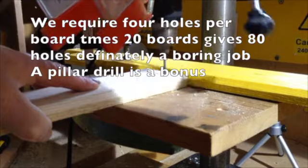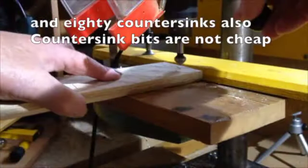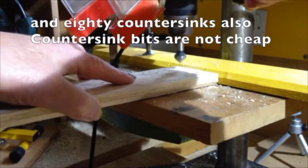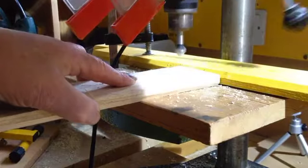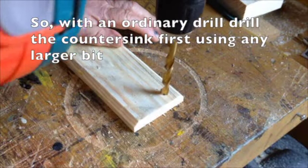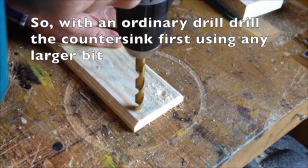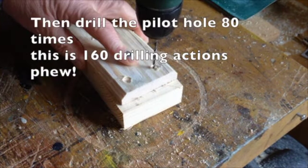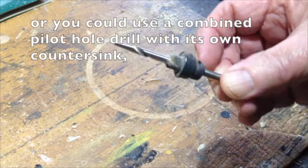Now we've come to drilling. We've got 20 boards to do — that's 80 holes and also 80 countersinks. A pillar drill again makes short work of it, but of course you can use just an ordinary drill. If so, I find it better to countersink first using a larger bit, and then follow up drilling the pilot hole. Or you could use one of these.